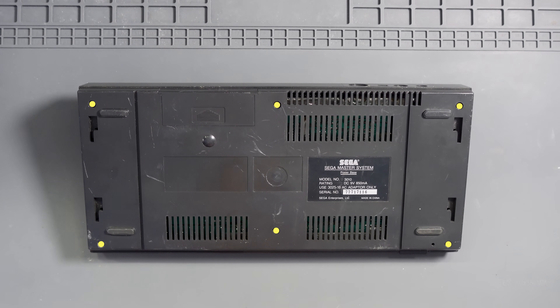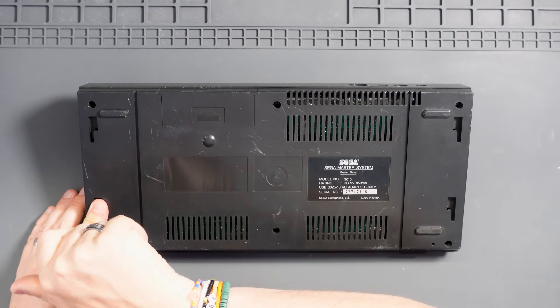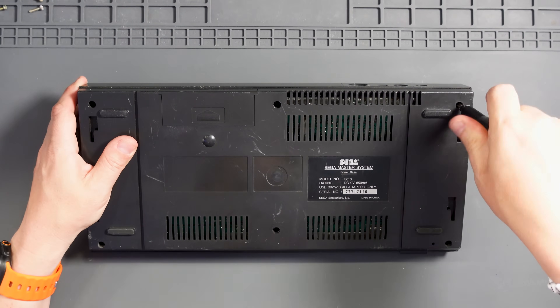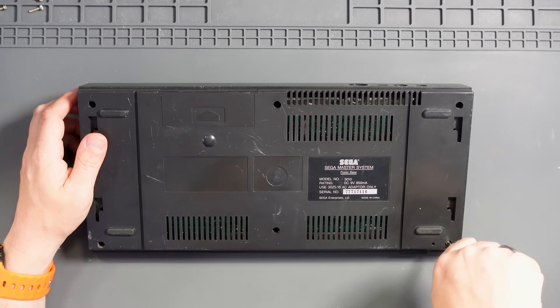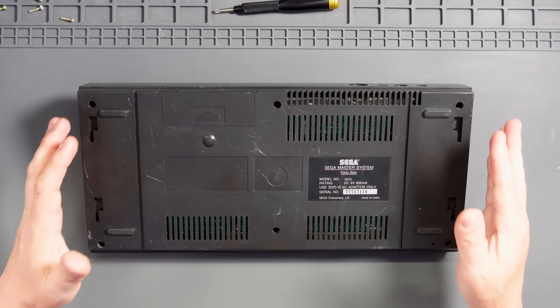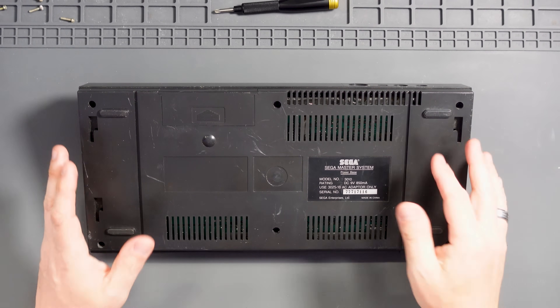To get into a Sega Master System we need to flip it over and remove these six Phillips screws. Interesting — it's got these kind of slots on here, like it was meant to slot on top of something, and there's an expansion port cover on there. Can't think of anything that this would slot into. Anyway, let's pull the top off.